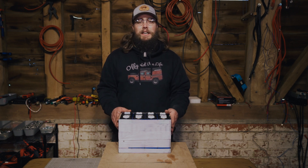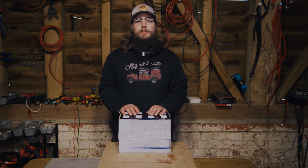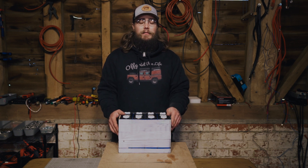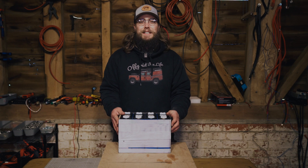Hopefully that's been interesting, informative, or helpful. If you're wondering whether you've damaged your cells by shorting them — the answer is probably yes, and the level of damage is just down to how badly they were shorted. Thanks for watching folks and we'll see you in the next video. Cheers!